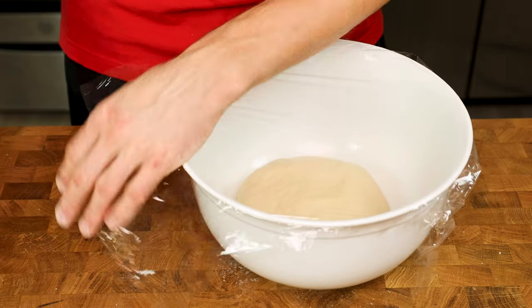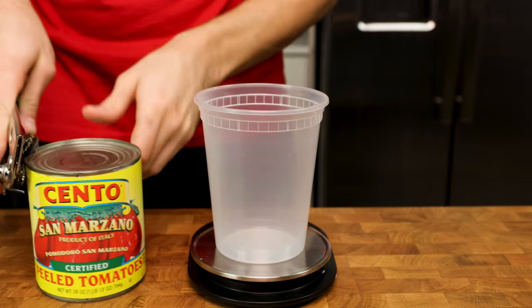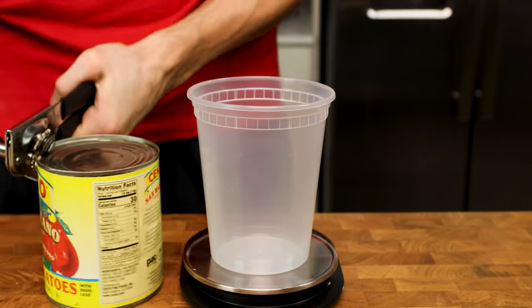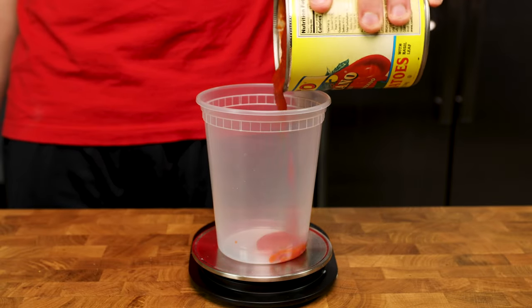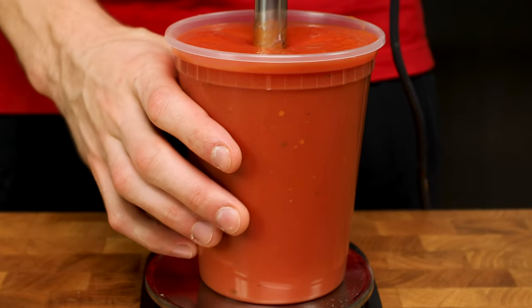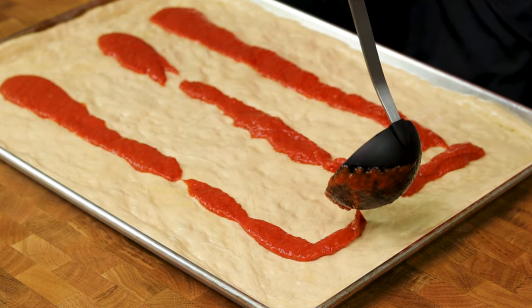While the dough rests for 90 minutes, let's quickly make our sauce. You just need one high-sided container to store the sauce in and your ingredients. Pour half of a can of Cento San Marzano tomatoes into the container — we'll get to why we only pour half in soon — but I'd like the focus to shift to having a good quality tomato. I am okay spending a little extra money for a good sauce because the difference in quality is evident, and I am trying to get this to taste as close to a real restaurant quality pizza as I can in the home kitchen.